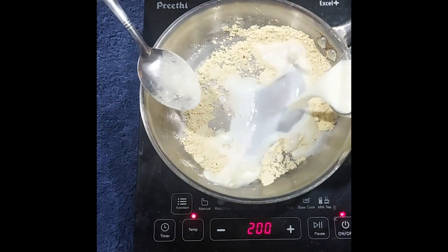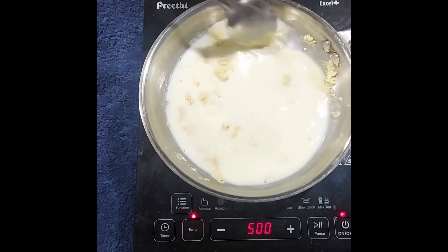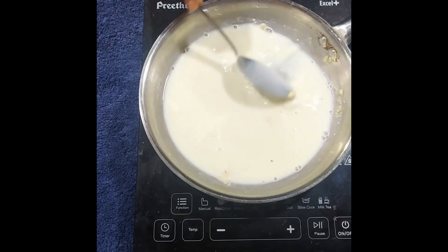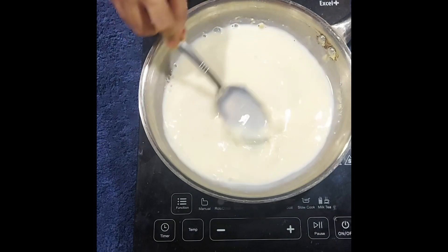Once that is done, add 1 glass of cold water. When you mix water and sattu, the water should be either cold or warm to avoid lumps. I am adding 1 glass of cold water so that lumps don't form, and now keep continuously mixing it.